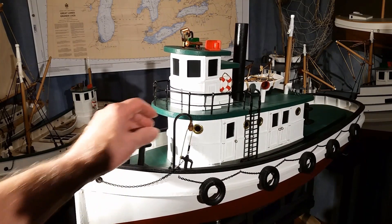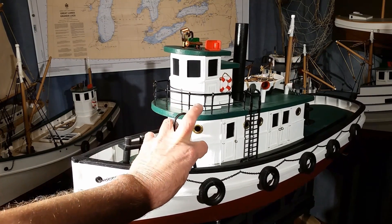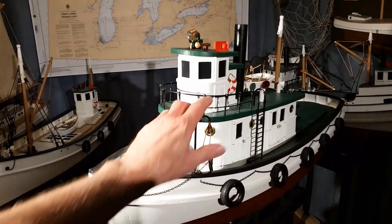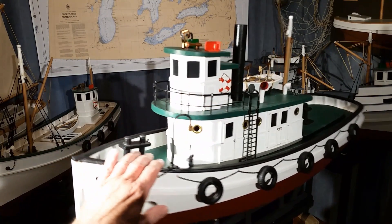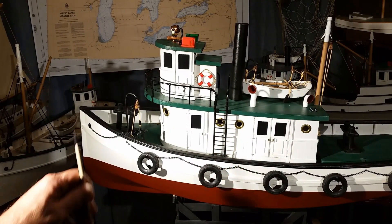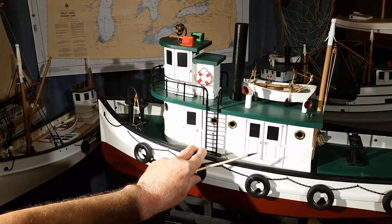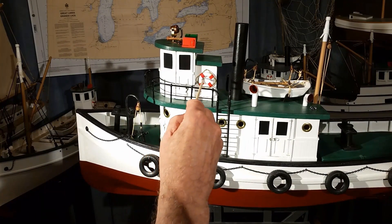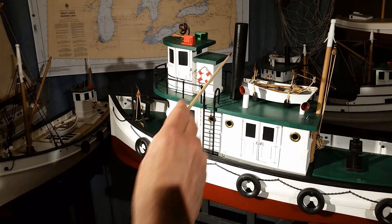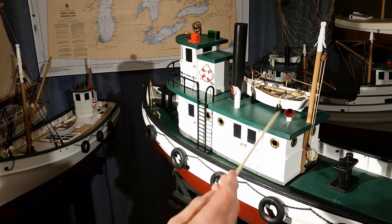Up top, we've got an anchor on a davit. The anchor is made from epoxy and copper strips with jewelry necklace chain. Railing stanchions are cotter pins. Portholes are grommets. Ladders are skewers with toothpick rungs. The little life ring is basswood cut from two different sizes of hole saw. The stack is the center of a paper roll. The vents here were made of party flutes.